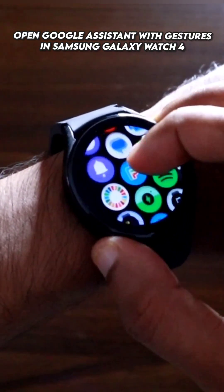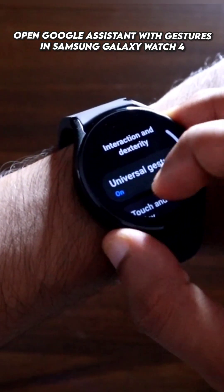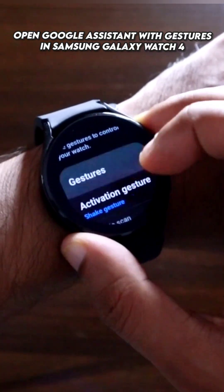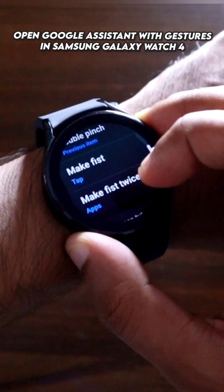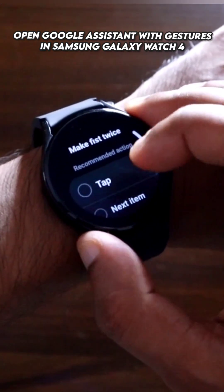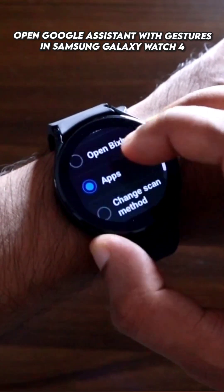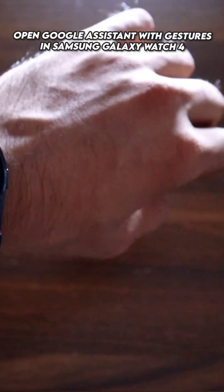We need to go to Settings. Under Interaction and Dexterity, go to Universal Gestures, then navigate to Gestures. Here, you need to set a gesture to open apps. Under the gesture option, make sure to scroll down and select the Apps option.